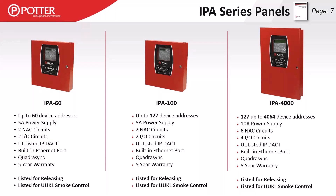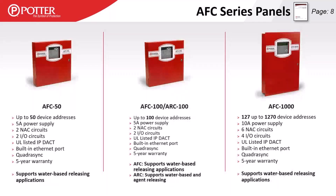As we move through the presentation, I'm going to stop referring to model numbers and talk about small panels and large panels. Small panels being the IPA 60 and IPA 100 — 5-amp, 2-NAC, 2-IO. Large panels being like the IPA 4000 — 10-amp power supply, six NACs and four IOs. That SLC limitation is going to be based on firmware.